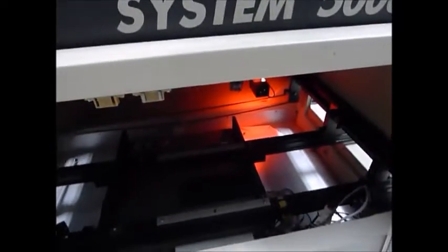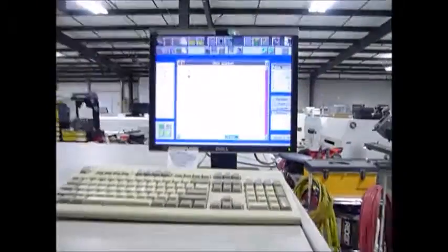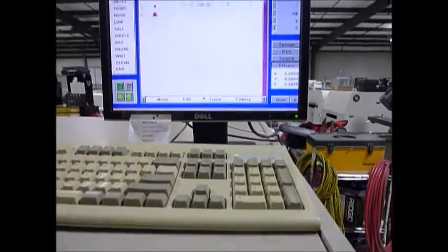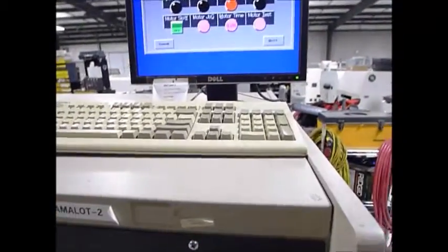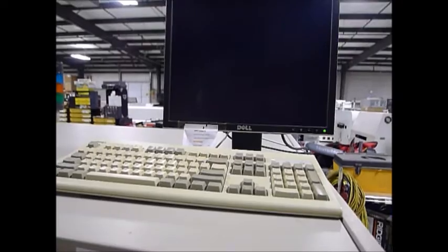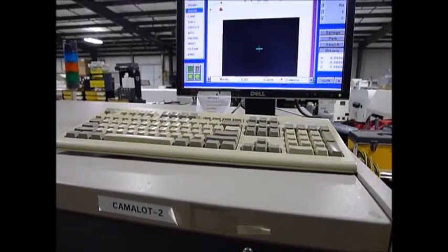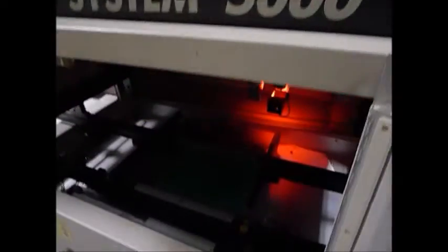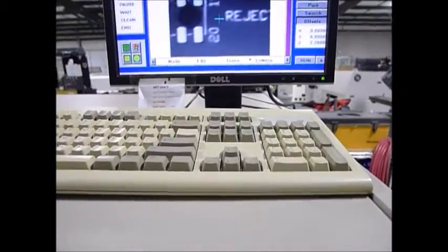We're going to go ahead and load a board so you can see the vision working. Let's put up the stop, push the board against the stop, and lift the table. Then we're going to bring the head over so you can see the camera. As you can see, the camera is working just great — beautiful picture.